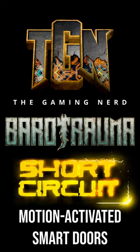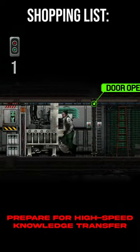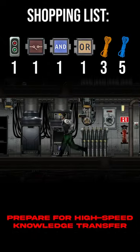Hi everyone, I'm the Gaming Nerd and today I'm going to take your sub to a whole new level by making movement throughout absolutely effortless. Ready? Let's do this.